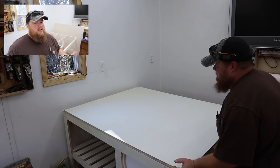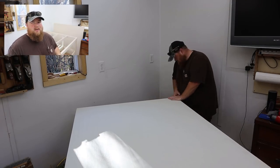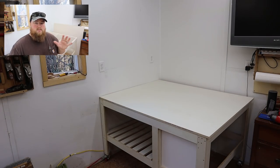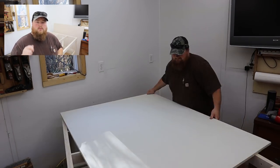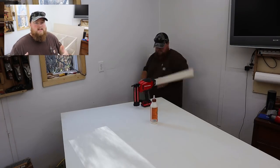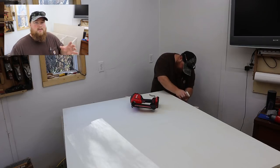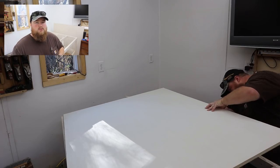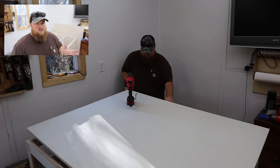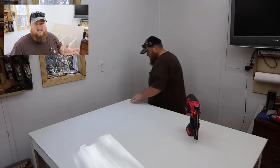I'm at the point where I can either wait a couple of days for the casters or go ahead and install the top. Let's keep this progress gravy train rolling and put the top on the table base. I'm going to dry fit it first and get it exactly in the position I want, then put some reference marks with a pencil on the edges. Then I'll lift it up, lay down some glue all over the place, put it back down, and screw it — or maybe brad nail it. Either way, the screws or brad nails are just going to hold it in place until the glue sets up.